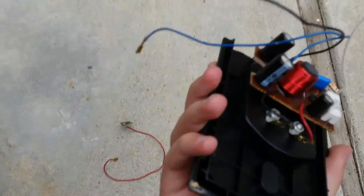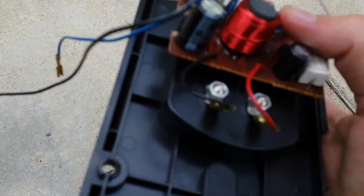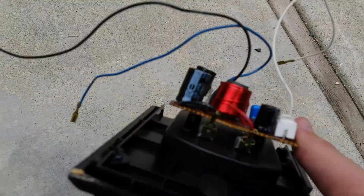Yeah! That did something. Did it do anything? Kinda. Yeah, it did some damage.